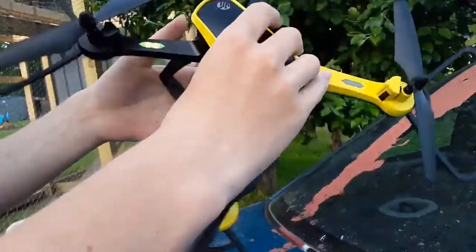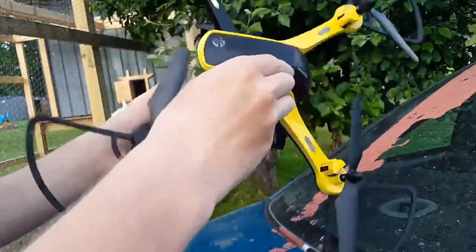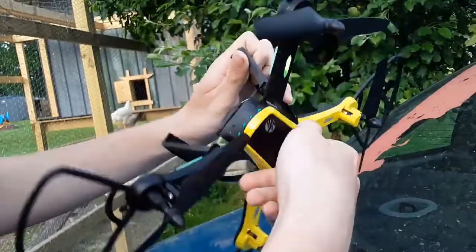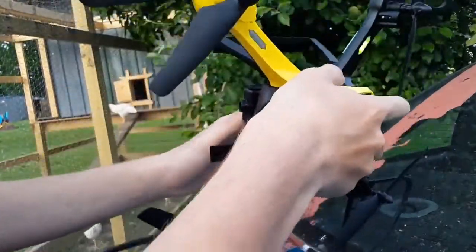Then it's going to ask you to do it this way, and I just do it until it finally tells me to stop. This can take — sometimes a good five minutes. It doesn't sync really fast; there's nothing you can really do about that.